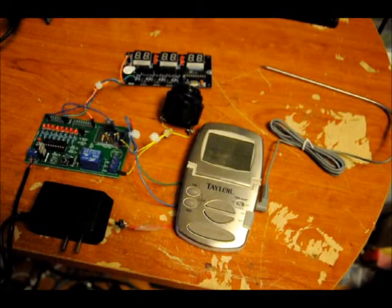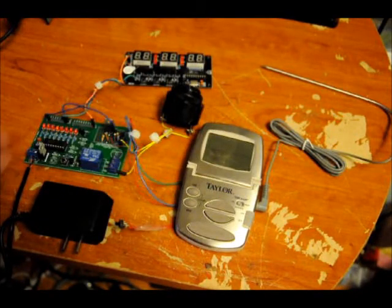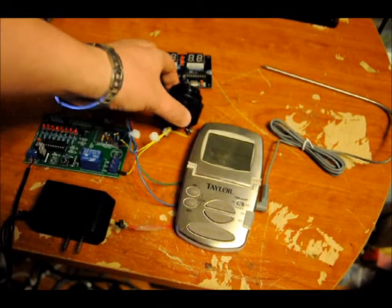Hi everybody, Patrick here from EngineeringShock.com and ElectronicLessons.com. I just wanted to show off one of my custom projects. I made this for my brother-in-law who needs it for his work. What it is is essentially a thermometer and a timer hooked up to a NAND function with a relay and a loud siren.